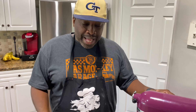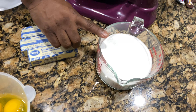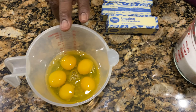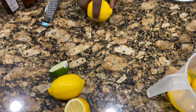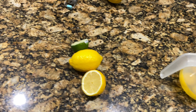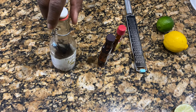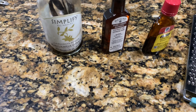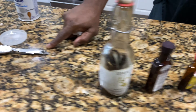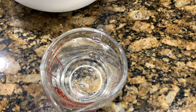Today we're going to make one of the most requested pound cakes — our 7-Up pound cake. What you need is three sticks of unsalted butter, three cups of sugar, five room temperature eggs, the zest of a lime and a lemon, some almond extract, vanilla extract, a little lemon, a teaspoon of baking powder, a pinch of salt, and one cup of 7-Up.